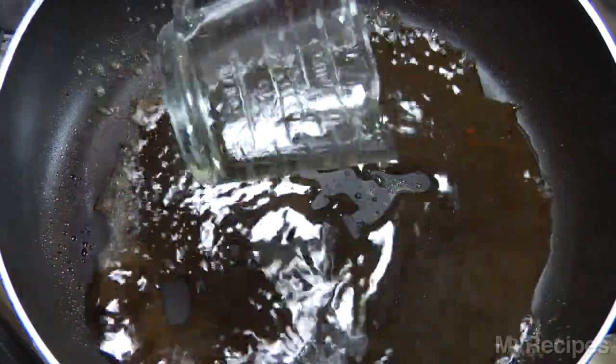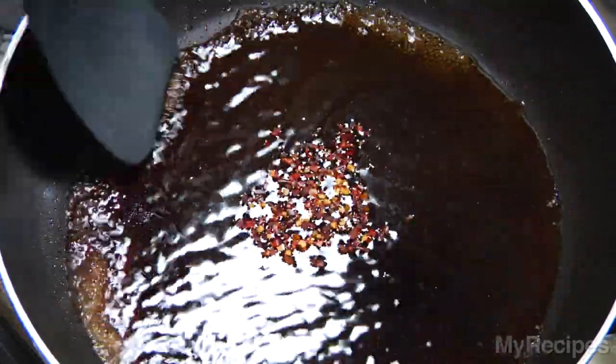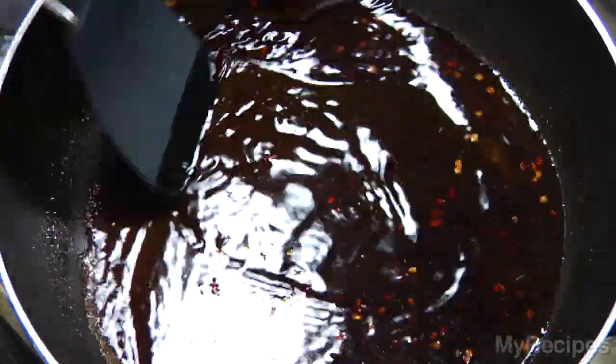I add the ingredients to the same skillet I just used for the chicken, and then scrape any brown bits in the bottom of the pan, so they dissolve in the liquid. This caramelized residue has an extremely rich flavor, so don't wash the pan after cooking the chicken.